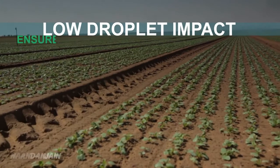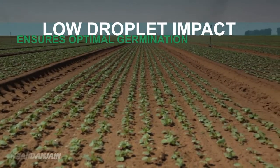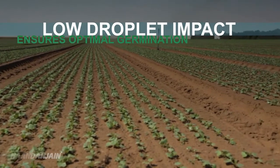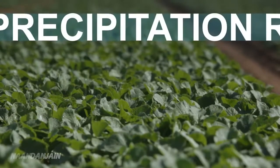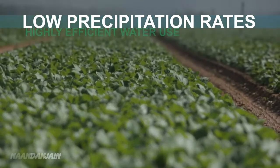Low droplet impact and excellent water distribution ensure optimal germination. Low precipitation rates prevent runoff and provide highly efficient water use.